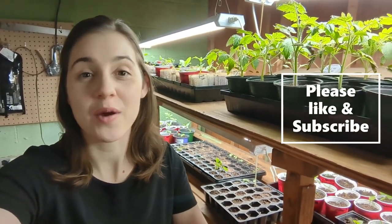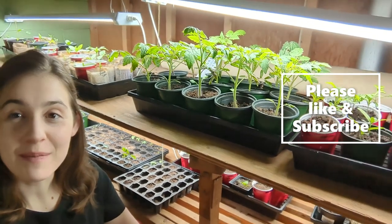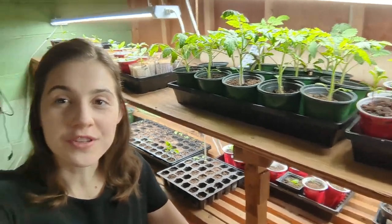Welcome back to my channel. I've been gone for a couple weeks because I was sick, but I didn't let my plants down. I want to show you what's been going on down here in the seedling room for the last couple weeks, so for middle of March 2022.